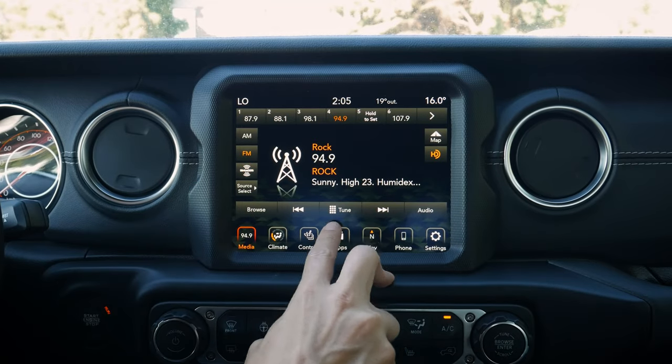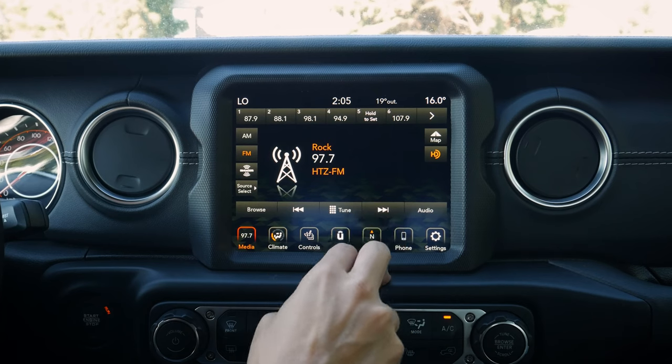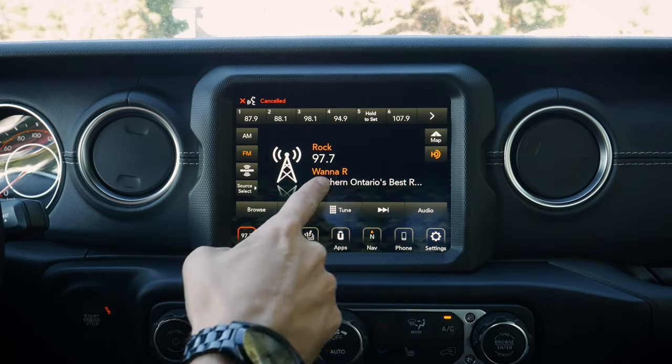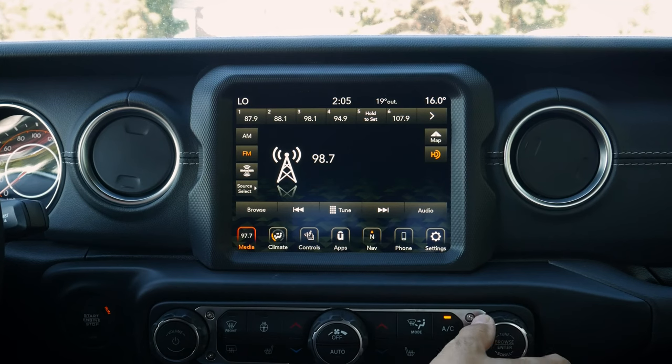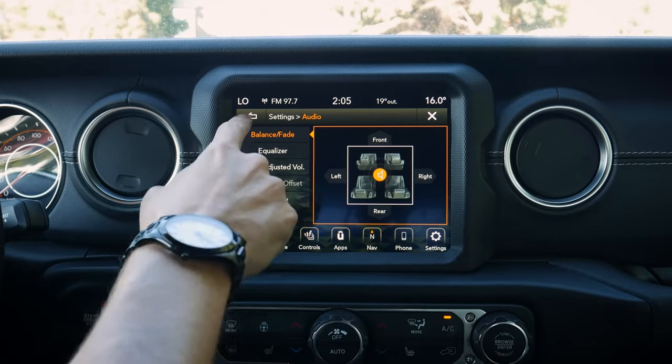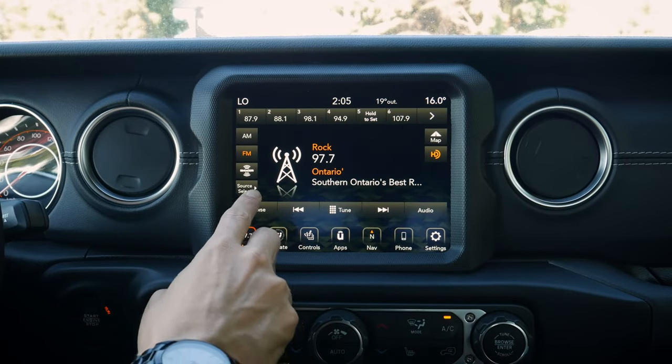We can tune by pressing the station, by typing in the station directly, or via the voice command prompt on the steering wheel. We've also got our tuning rocker down here, so there are quite a few ways to tune. Pressing 'Audio' gets us into some audio settings, which we'll get to in a moment.